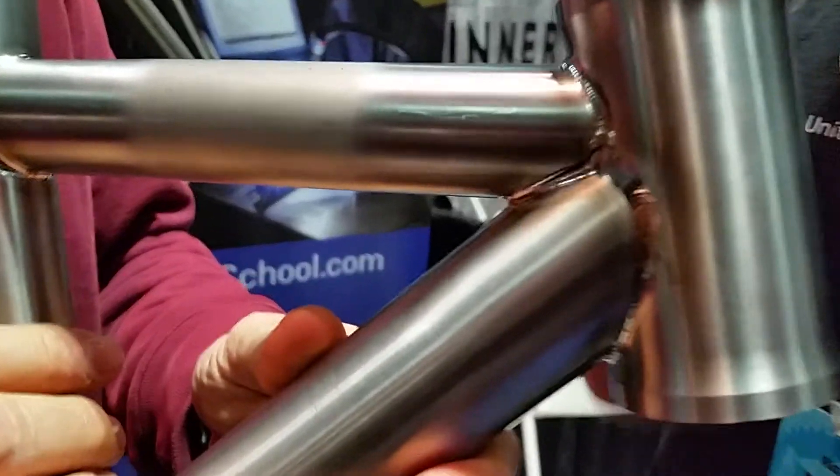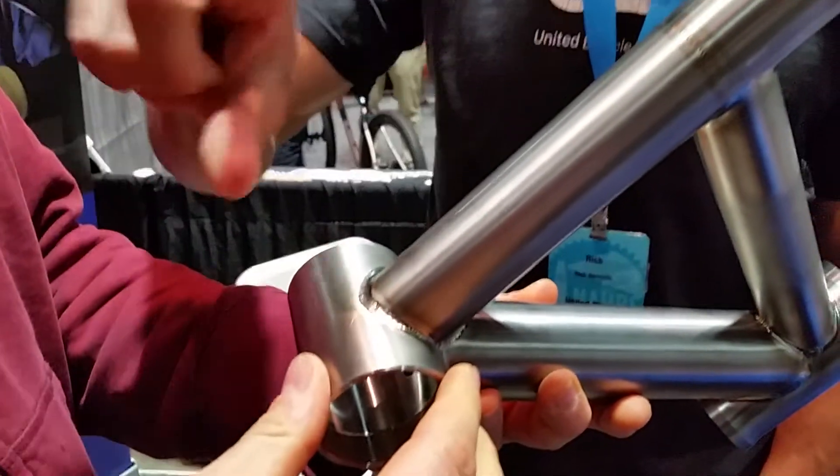This is like a practice frame. This would be the head tube, top tube, down tube, seat tube and bottom bracket. So it's missing the stays — the back end of the bike.